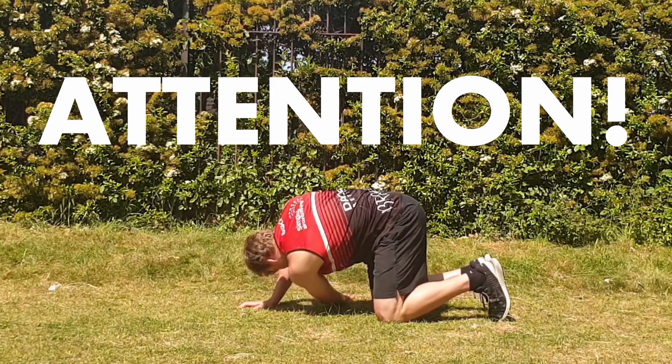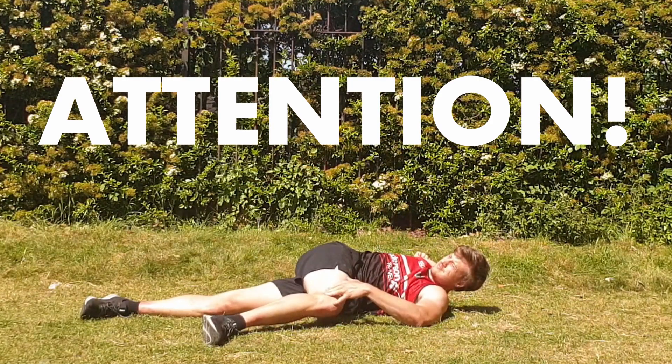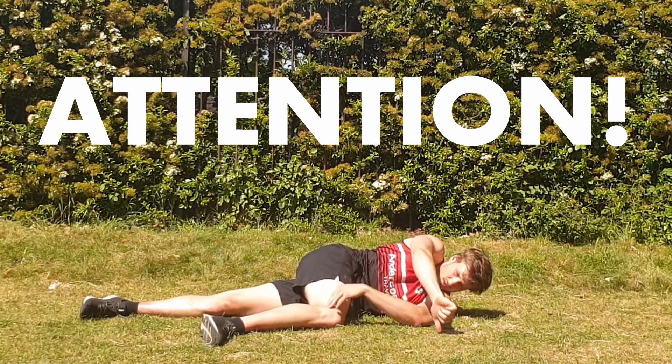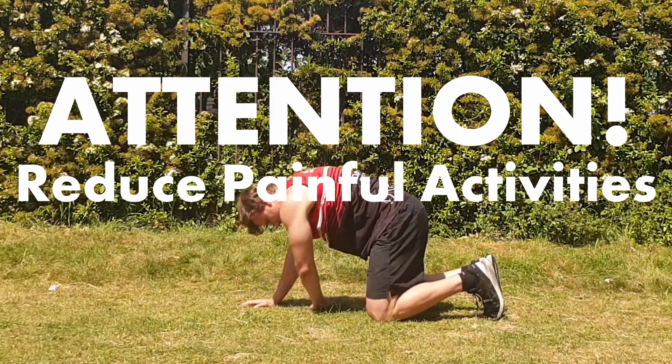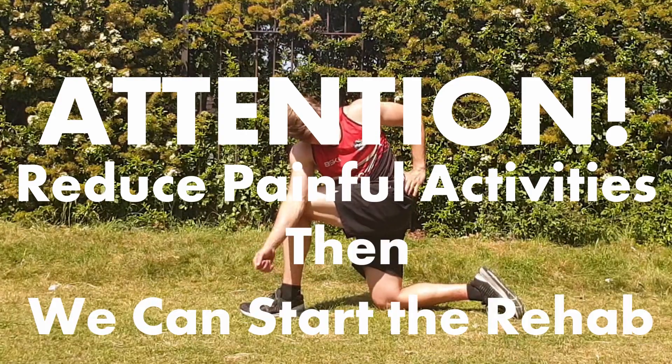If you have back pain from doing too much, adding more exercises on top of everything else isn't probably going to make it feel any better. Often we have to deload or take a step back and reduce aggravating activities first. Once you do this, we can dive into these exercises.